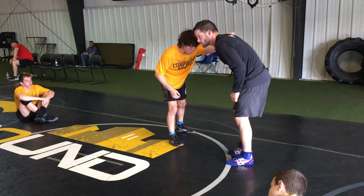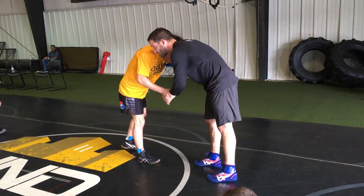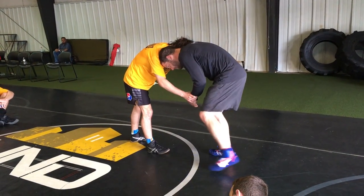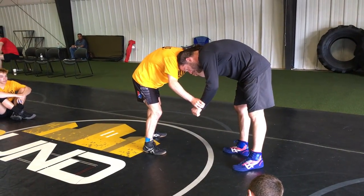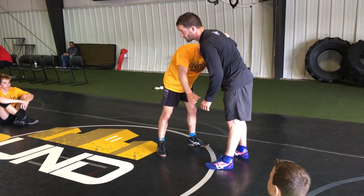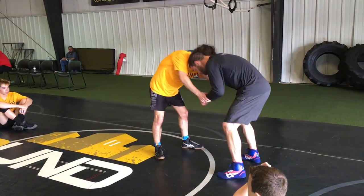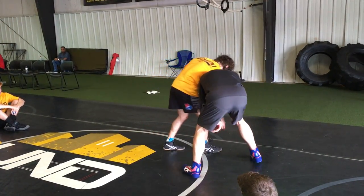Same elbow control, tricep control. I'm either grabbing his wrist, or baiting him into grabbing my wrist. I sidestep, my head goes to the inside, and my thumb goes down, across. This hand releases, high and then lower down.